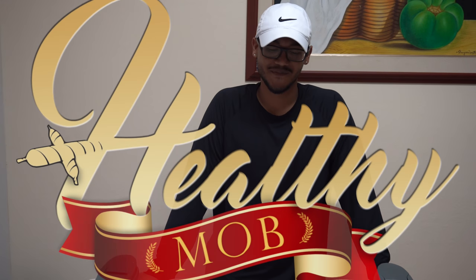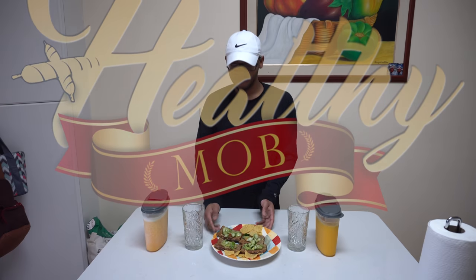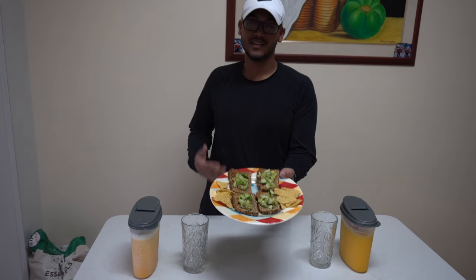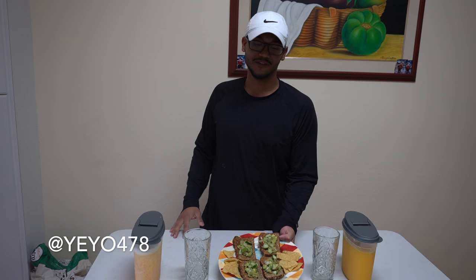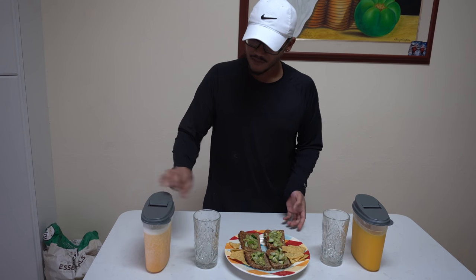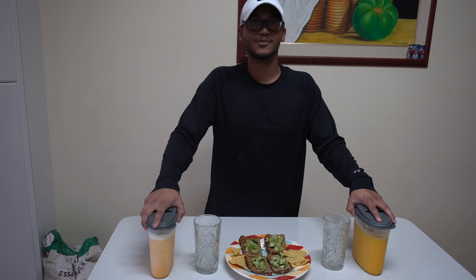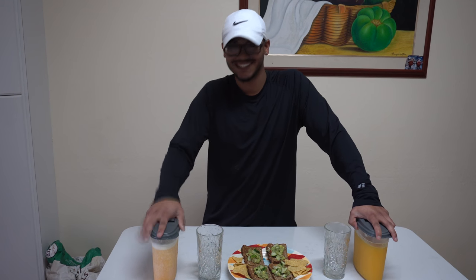Welcome to my kitchen, another Healthy Mob episode — the first one of the year. In today's episode we have guac toast made by Yayo478 and Obi the Fit. Alongside we have mango juice and tomate de árbol, which I still don't know how to say in English, but that's how I say it in Spanish.